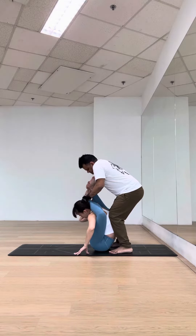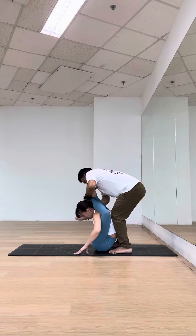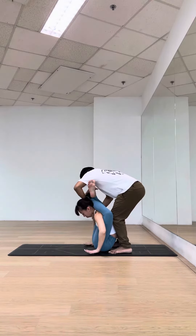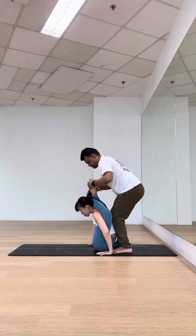Very nice, stay. Now bring your right hand in more, right hand release, bring inside. Hold on — good, locking your feet.